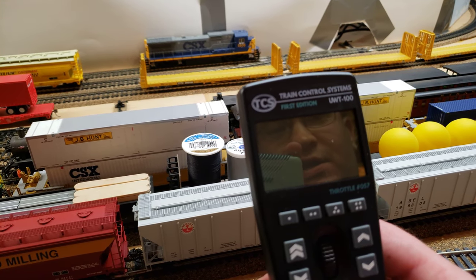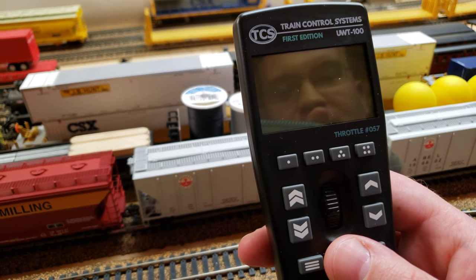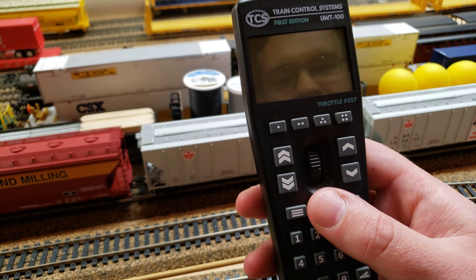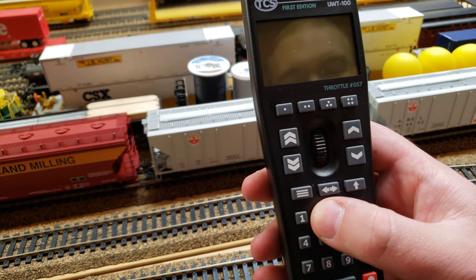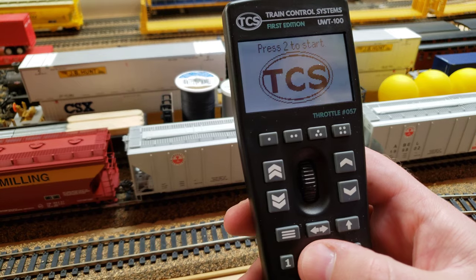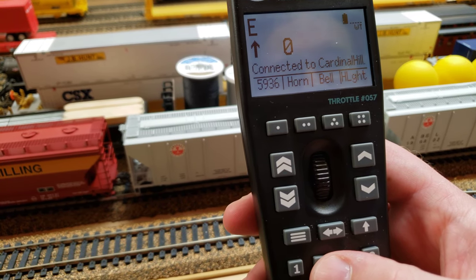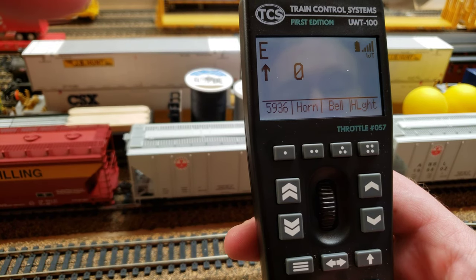Here we have the Train Control Systems UWT100 Universal Wireless Throttle. This uses Y-Throttle to interface with a DCC system. We're going to first turn the throttle on by holding any key down for 3 seconds. That'll come up and we press 2 to start. This is a really easy throttle to use.